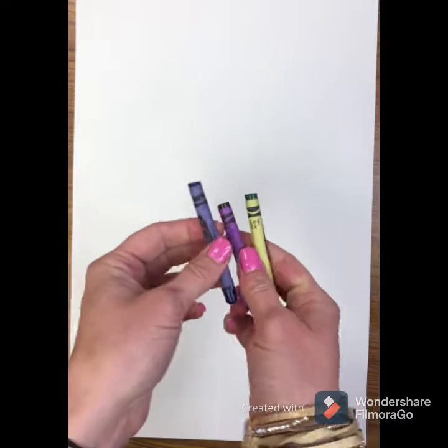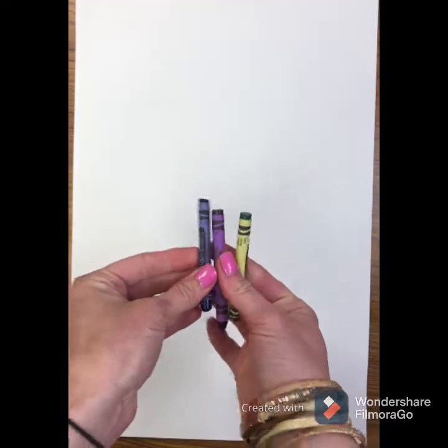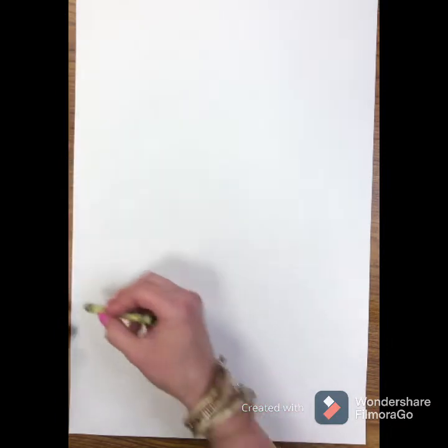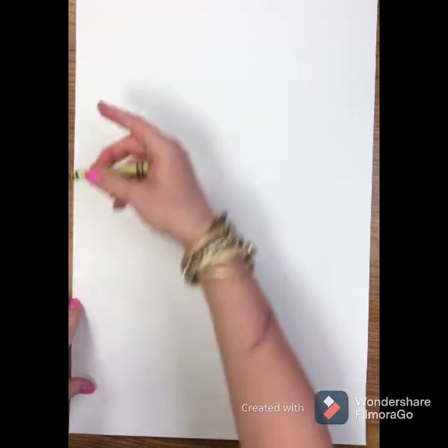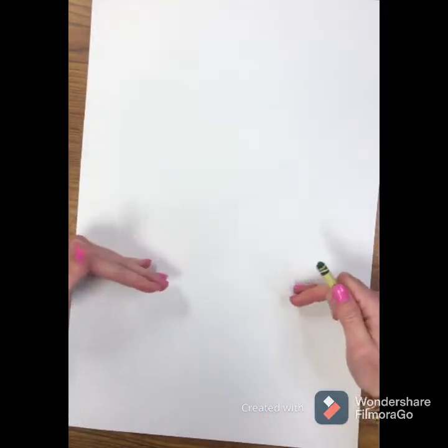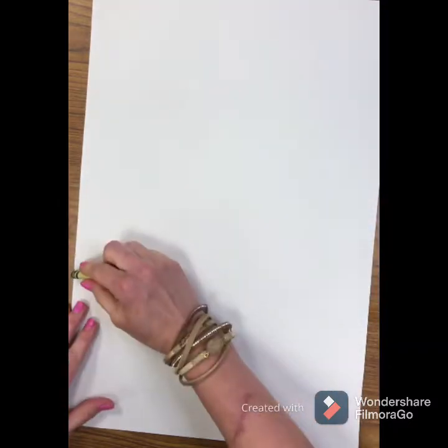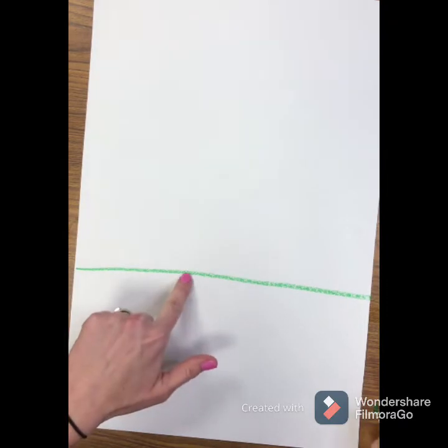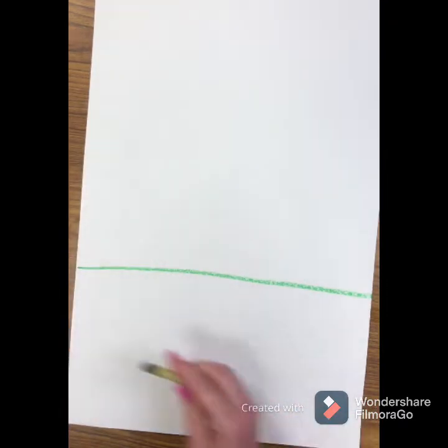Now grab your 12x18 white paper and your cool color crayons — blue, purple, and green. You can use any shades of those that you want. You are going to draw a horizon line about one third of your paper down towards the bottom — not all the way to the bottom, not all the way to the middle. Draw a horizon line. This is where the ground meets the sky.